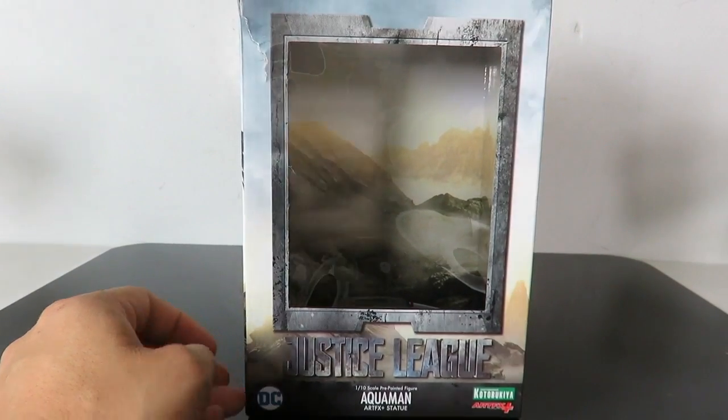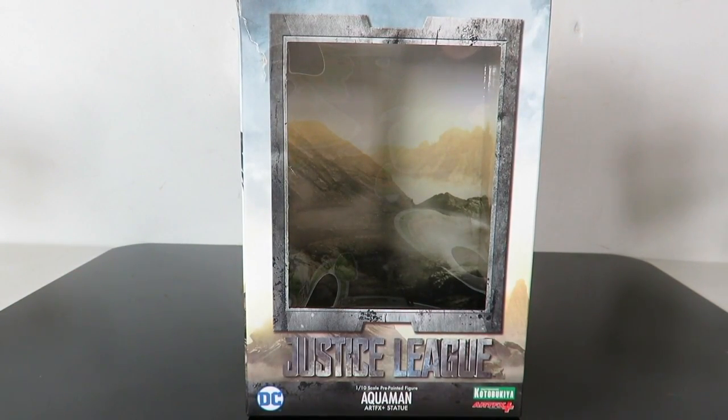If you guys want to pick this up, it is up for pre-order still at BigBadToyStar.com — you can pick up all the other ones as well. Wonder Woman is sold out; she's tougher to get now and she went up in price, so if you can still find her at a comic book store or something for a decent price, I recommend you pick up Wonder Woman. But let's go ahead and get started with the review.